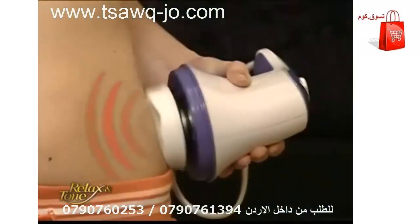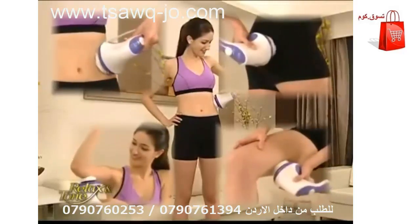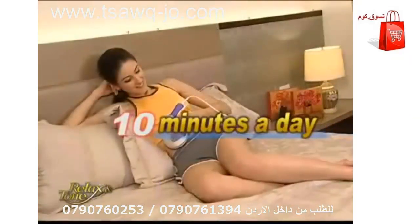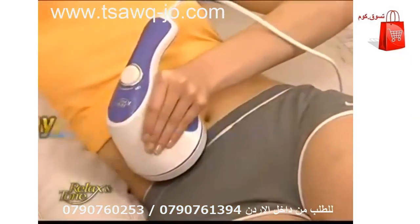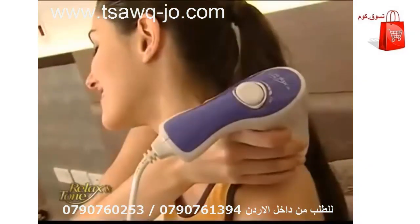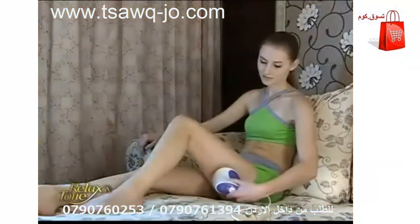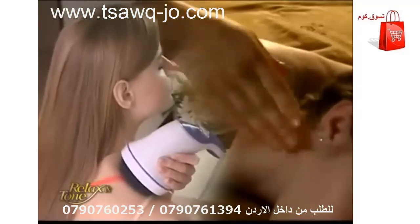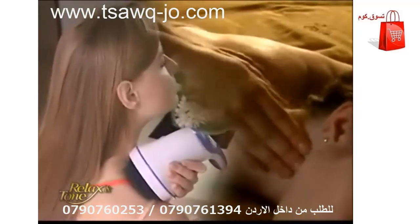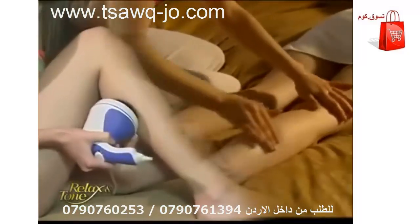Whether you're targeting specific body parts or looking for a total body transformation, simply use Relax and Tone 10 minutes a day to achieve amazing results. Besides targeting weight issues, Relax and Tone eases sore back and neck, improves blood circulation, and massages your legs and feet. It's like having a personal masseuse performing deep tissue massage on your entire body, relieving you of fatigue and rejuvenating your soul.